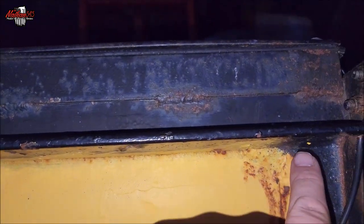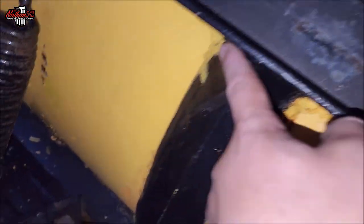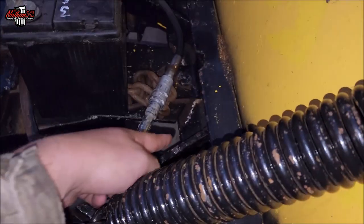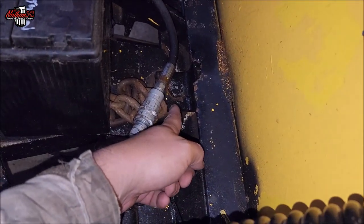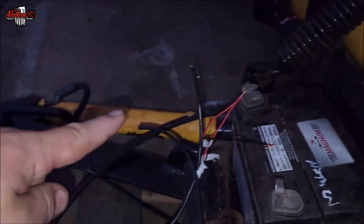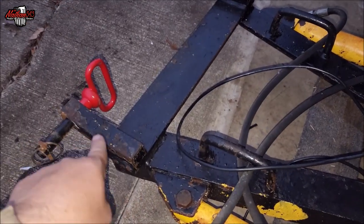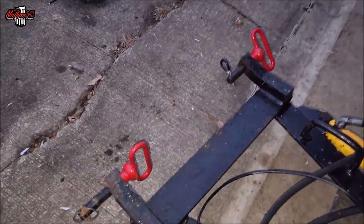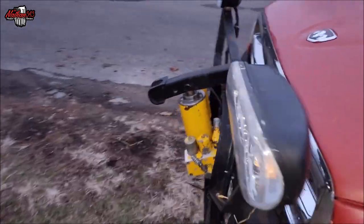I've got a hole here so I ran it down through here. I'm going to loom everything up — I'll run it across here, down over here, through a little hole down here, then across and down. Then I'm going to run it to the center pivot where the plow pivots side to side, run it down the angle tube, same thing on the other side, and then it's going to come up and go into the pump of the snow plow.